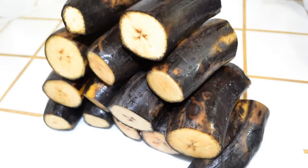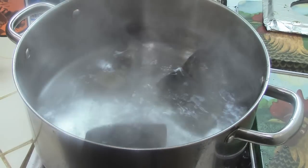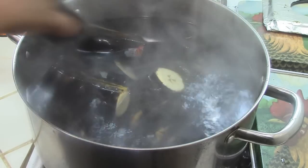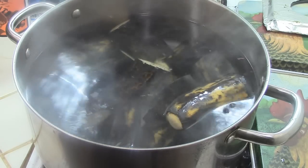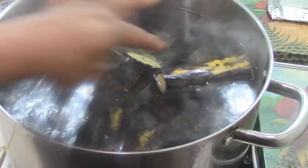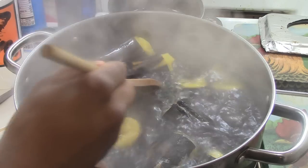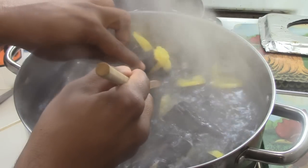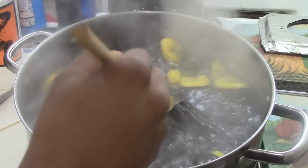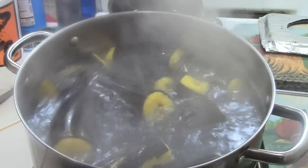Right there you can see them — seven plantains. You can use more or less if you want. Just put them in the pot with the water. If the plantains are ripe, it doesn't usually take a lot of time to cook them. The secret is that once the skin cracks, that's an indication the plantains are ready to be taken out of the water. Maybe like 10 minutes, it depends. Once they're cracked, take them out of the pot and have them ready.